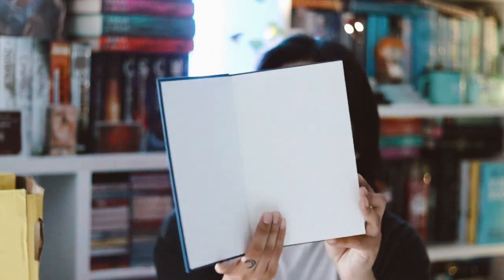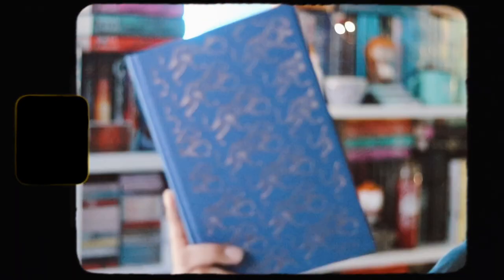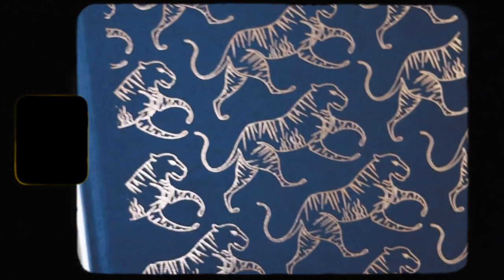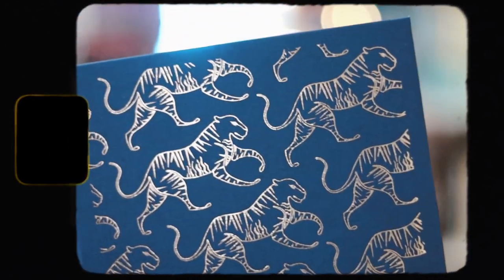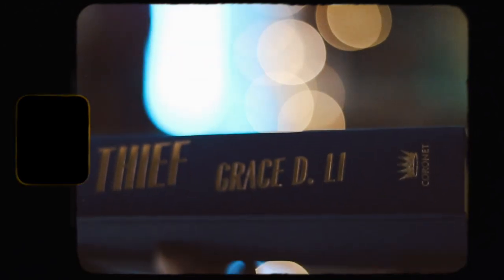We don't have custom interior pages for this book, which is a shame, but we do have this nice foiling on the actual hardcover — it's a whole bunch of tigers and I think it's really pretty. And here is the spine. So that's basically everything that came inside the April Illumicrate box. Thanks for watching — if you enjoyed it, please leave a thumbs up and comment below. Bye guys!